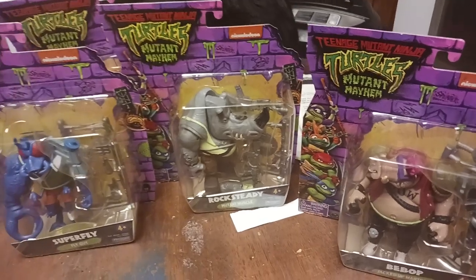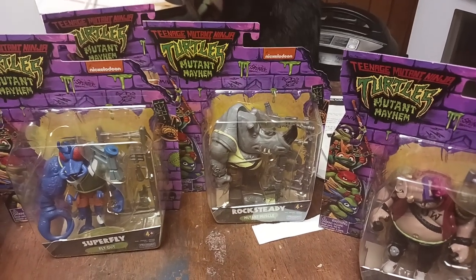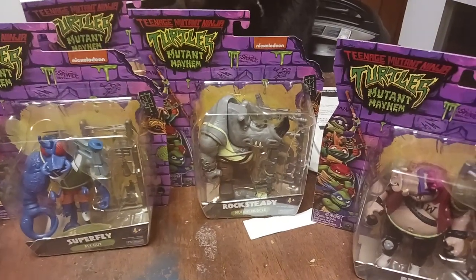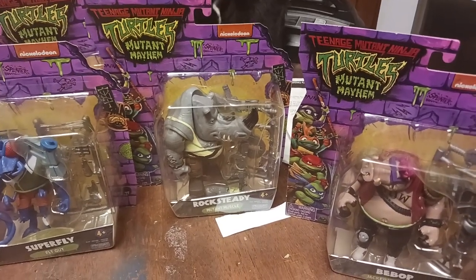So if you guys know where to find one or have an extra one, drop me a line on YouTube at AKTS. I have one for you — if you want it, it's yours. And I will drop your name into my next video for Splinter if I have him.